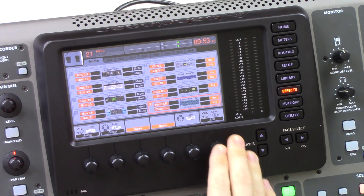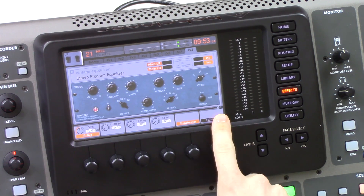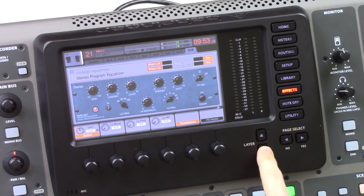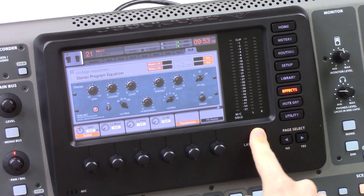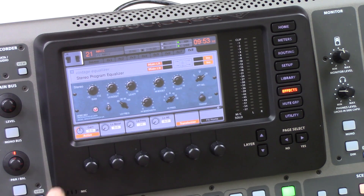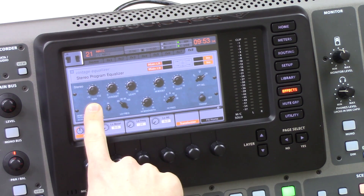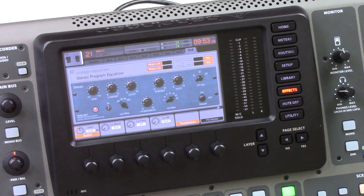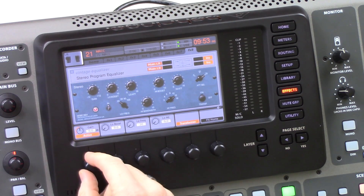Once we've inserted this, press edit. There's a layer one and layer two down here, and you use the layer button to hop between them. On our first layer we have our gain knob. We can adjust the gain up and down by 12 decibels, and it goes in half-decibel increments.